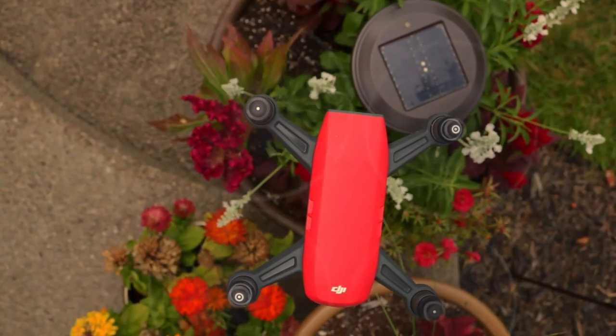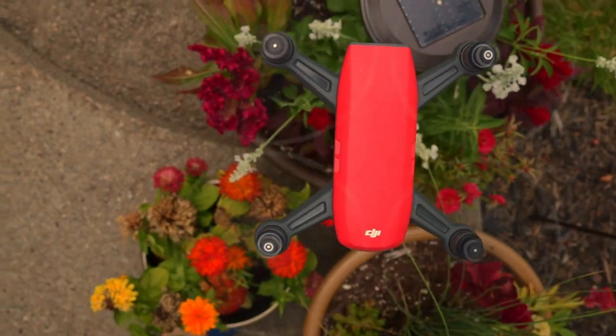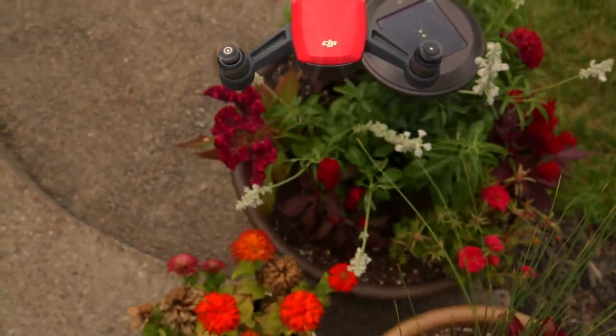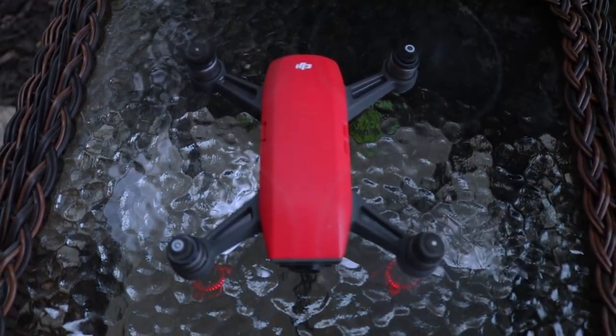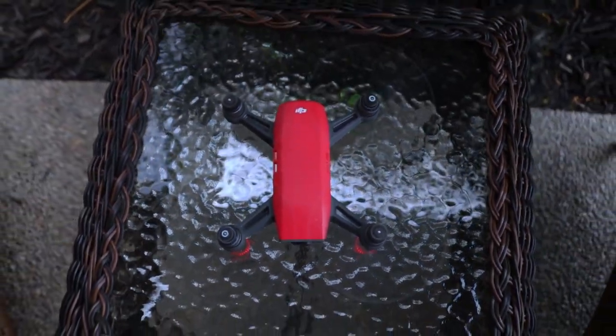Next, let's talk about the price. On Amazon right now, you can buy this drone and the remote for $400 — this is a great deal. I bought my remote separately and it ran me around $500 total, so getting the drone and remote together for $400 is amazing. I wish I would have waited to buy it at this price.